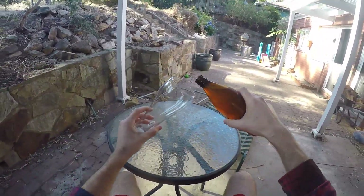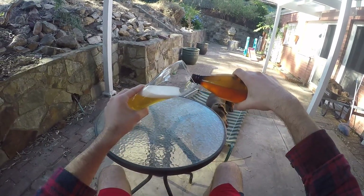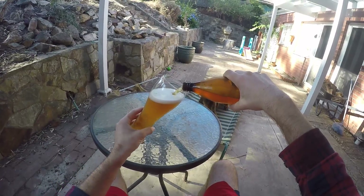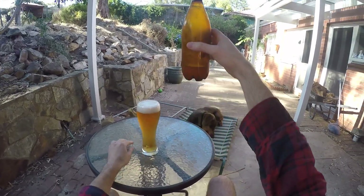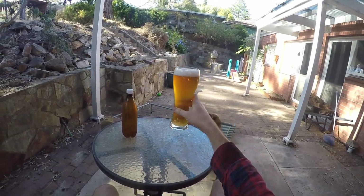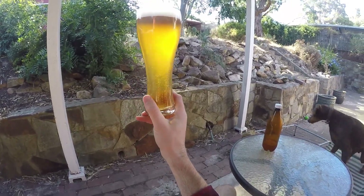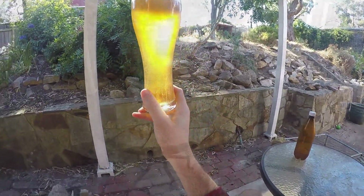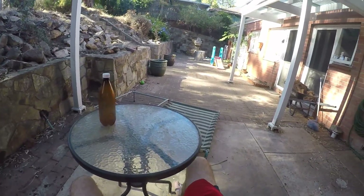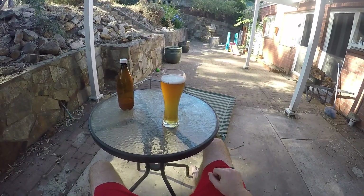This next one is the follow-up to my English bitters, which I failed at last time. This is my wheat beer, which I made from the Coopers kit and used grains instead of malt extract to finish it off. So it's sort of like a mini-mash kit beer, kind of. And there I am ruining it with sunlight, but anyway, it's a nice cloudy-looking, very nice-looking wheat beer in my giant wheat beer glass.